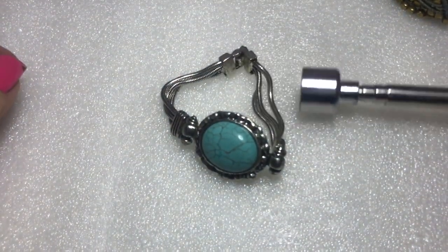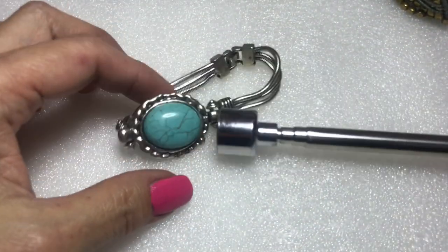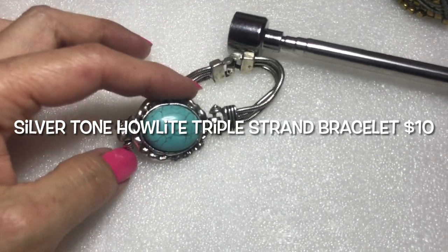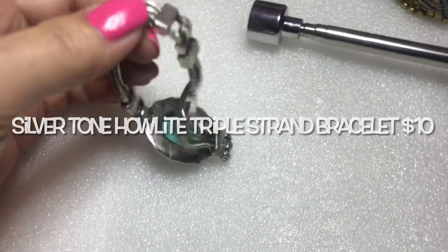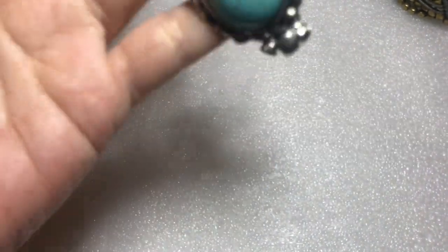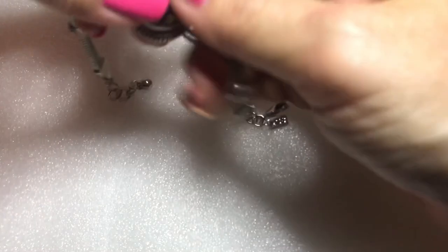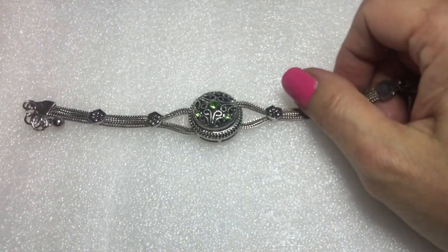Let's try the magnet here — this is not magnetic. So this is another thing I will test. My magnet and all the tools that I use, you can find them in the links in the description box below.